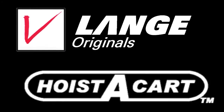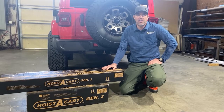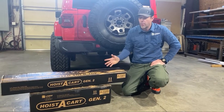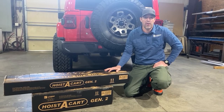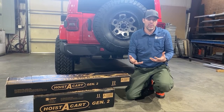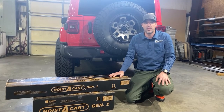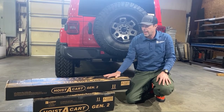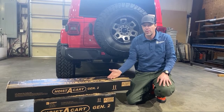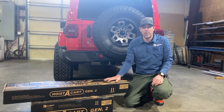Wear safety glasses and protective gloves when installing this product. Hi, Carter from Laying Originals. Today we're going to be doing the assembly instructions for the Hoist to Cart Gen 2. If you're watching this video, you've already purchased the Hoist to Cart Gen 2, or you're considering buying it. Either way, we'd like to thank you very much, and my goal today is to help you assemble this quickly and efficiently.